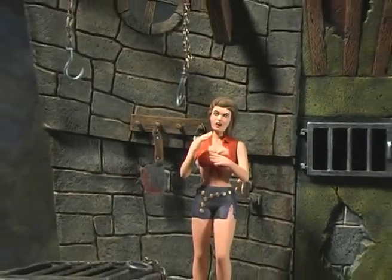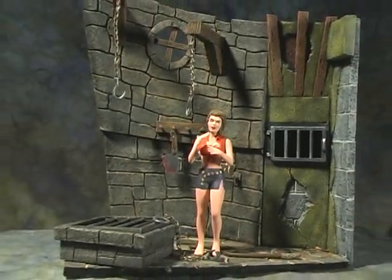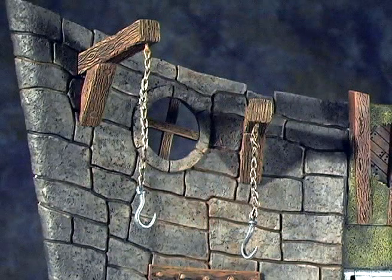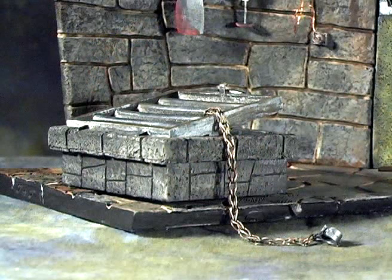Once everything was cleaned, I primed the kit and, using a dry brush technique with washes and stains, painted the kit up pretty quickly. The only conversion I did while building was to add a different chain for the gallows and the shackles. I had a chain from a friend that fit the Monster Scenes look perfectly, so I used both hooks on the gallows and put the shackles on one length of chain to make a manacle.